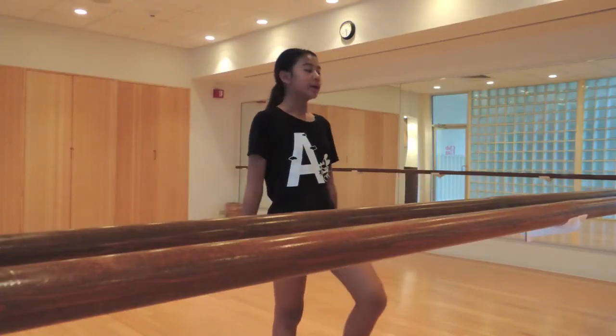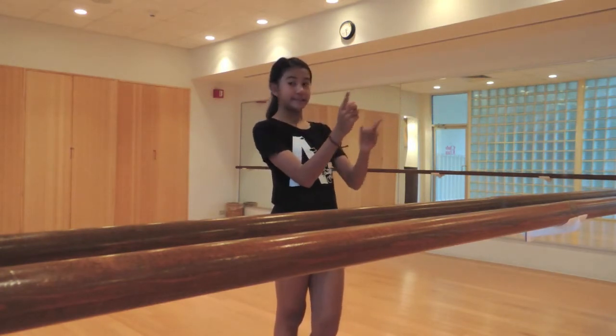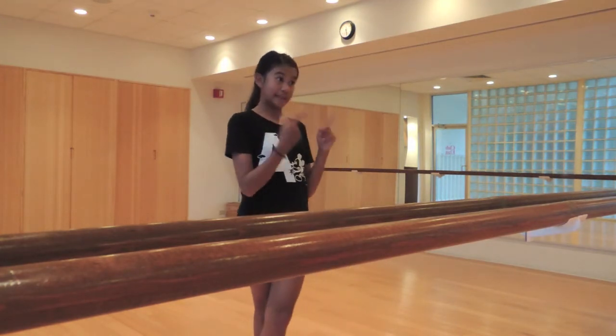So let's get started. When you guys are going to do a pirouette, you want to make sure you spot. Spotting is keeping an eye in one place. So I'm going to keep an eye on myself, and then when I'm going to turn, I'm going to flip my head really quickly and keep on looking at the same spot.